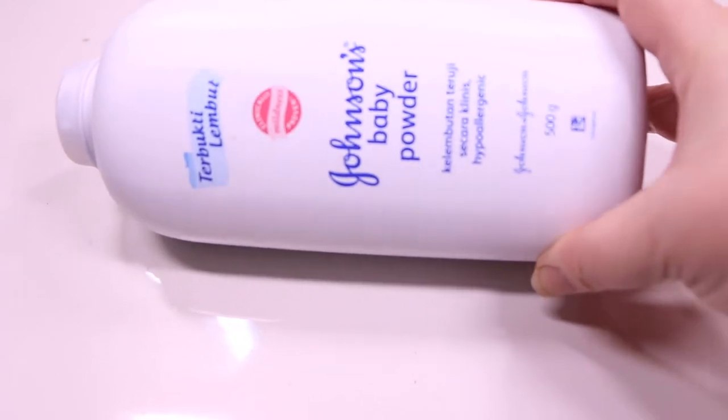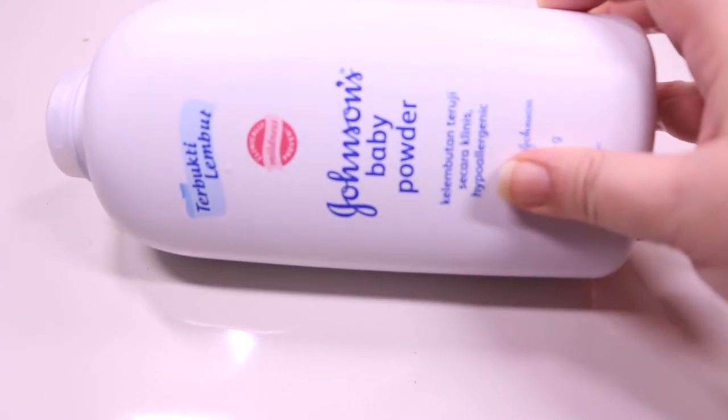I am using Johnson's baby powder. If you don't have baby powder, you can substitute it with corn flour. Shake baby powder directly into the pre-slime mixture. Mix very well.